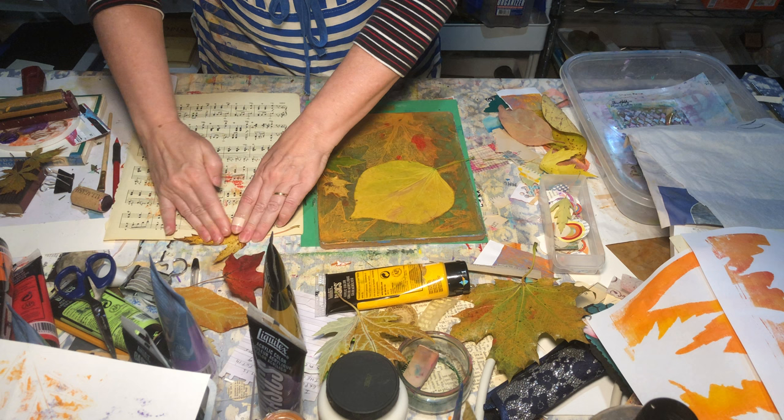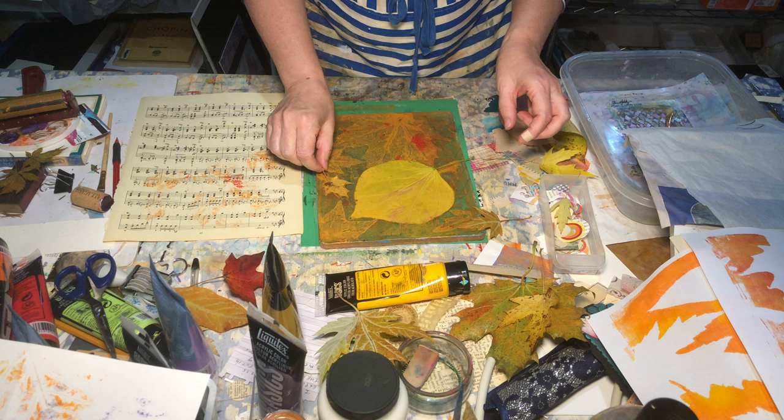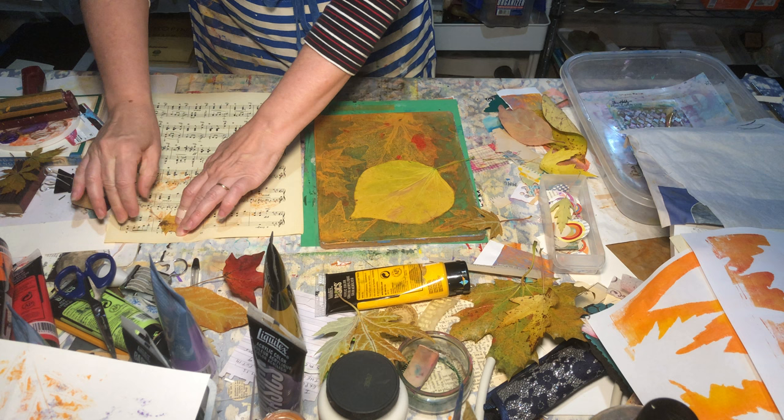Because it's all just veins and lines, it doesn't really matter where you put them — they're going to look great. Sometimes you'll end up with a full leaf print and sometimes you'll just end up with a little bit of detail. This big one should be really nice.